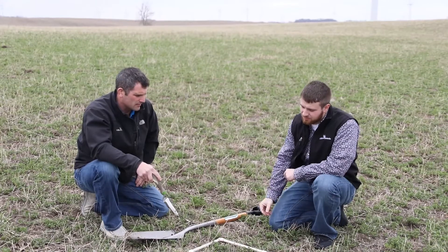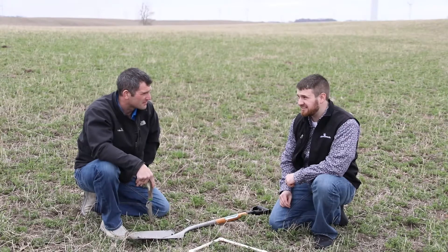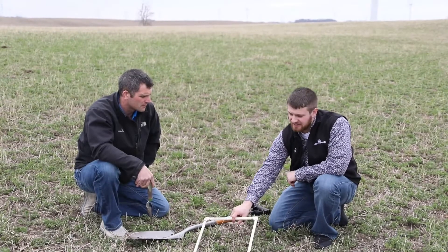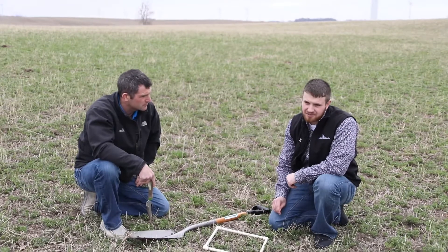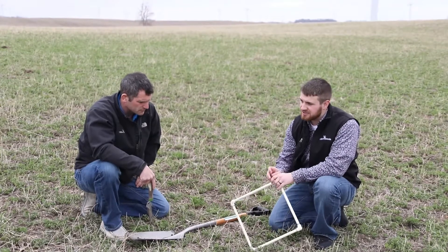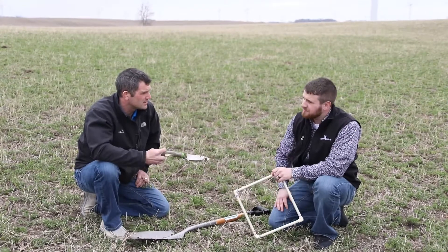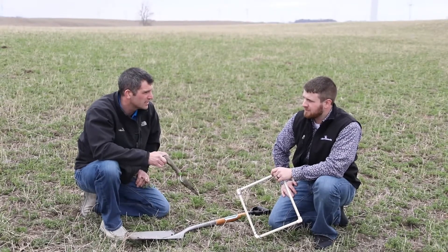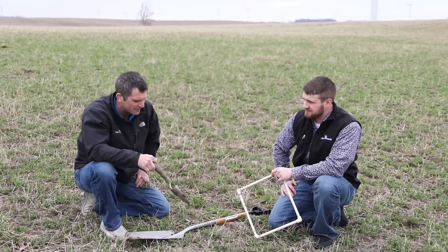One thing to keep in mind is if it's a younger stand — say it's a one-year-old stand — and you're seeing less than 15 plants in one of these squares, I personally would interseed. That's a young stand of alfalfa, it's still got some life to it. Let's throw some high-quality grass out there. We can still make very good tonnage off of perennial grasses — orchard grass, fescues, timothy — your common perennial grasses that you would start with alfalfa is what you would interseed into a young stand.